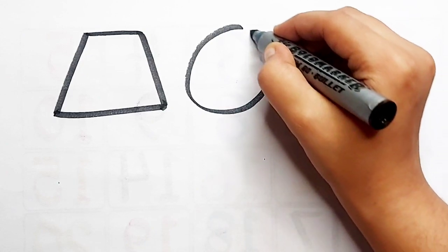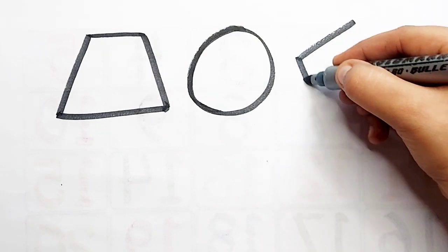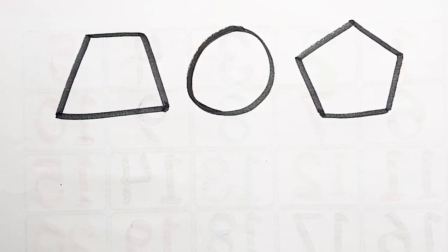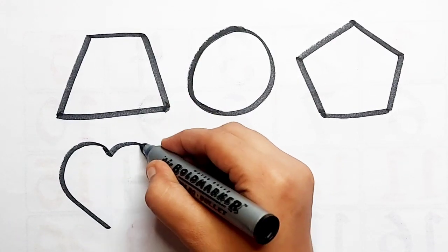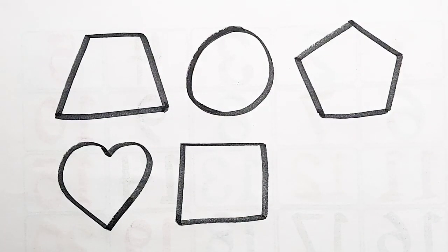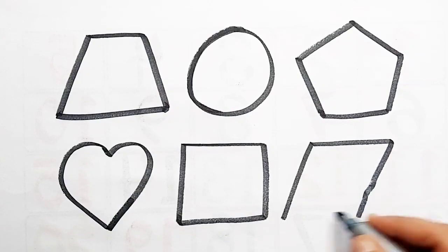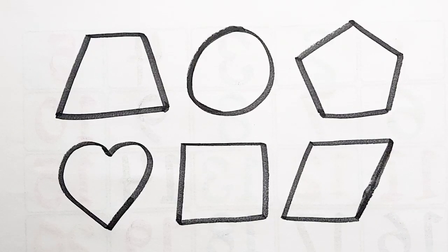Trapezoid. Circle. Pentagon. Heart. Square. Parallelogram.